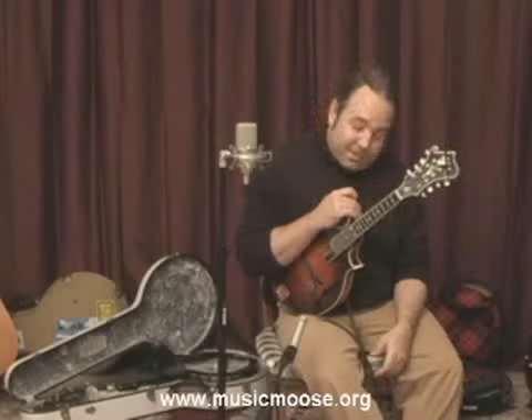This is Anthony Hannigan. Welcome back to musicmoose.org. We are going to get into some finger exercises today. We've had a lot of feedback on this and how we can develop speed and tonation.